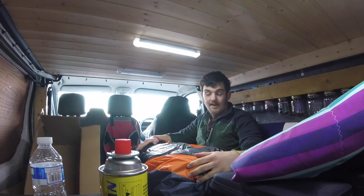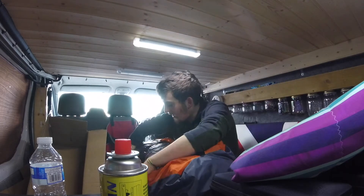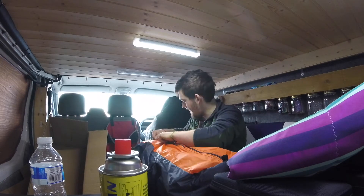I doubt this is ever going to go back in this bag the same ever again, but I'm not going to take it apart for now — I'm going to leave it. We're going away to Durdle Door on Sunday, so we shall erect it for the first time there.